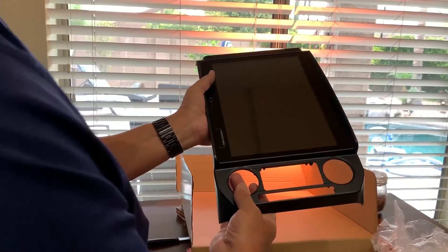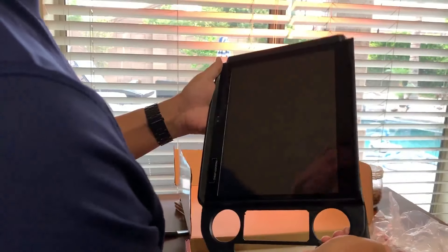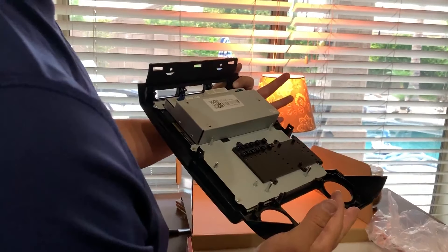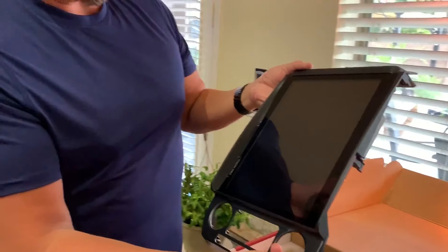It does use the original 8-track controls that are offered, and so far I gotta say I'm kind of impressed. Looks really good. So I'll do a little bit more research on this, take it apart, do the installation, and we'll get back to you here in a few.